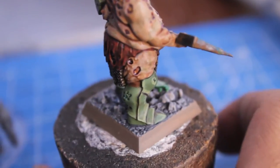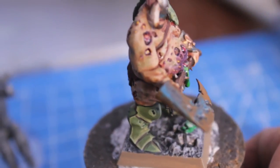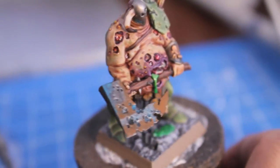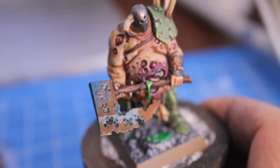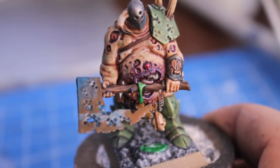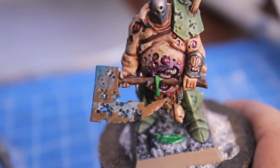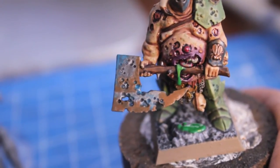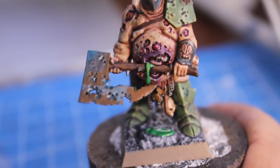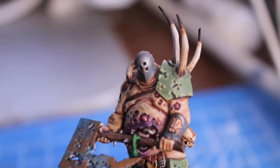I might go back again and do a little bit more with the washes, and a little bit more with the chipping and the weathering. But overall, I'm pretty happy with this guy — especially with the effect of the skin underneath, and the purpling, bruised, rotted skin that's bursting open on the stomach, or the effect of the rust on the axe, and just the weathering all over with the verdigris, like on the helmet.